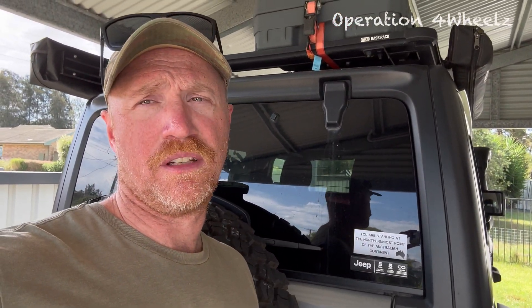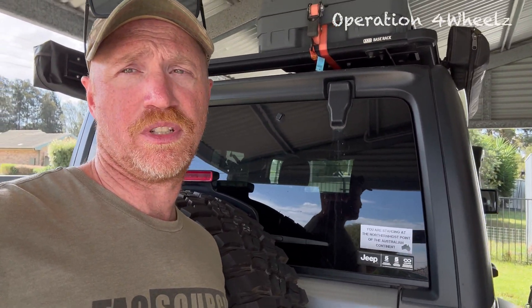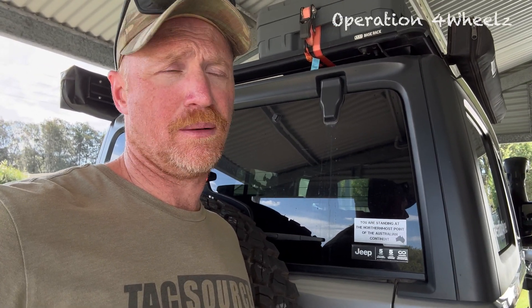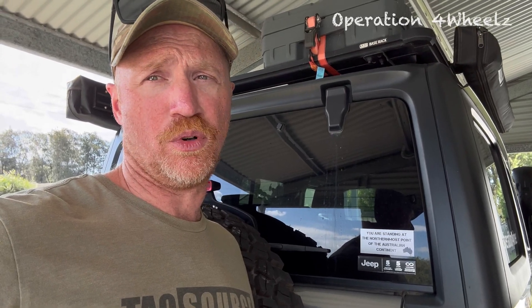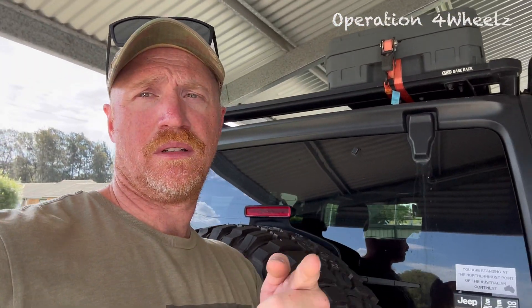Just to clarify, this doesn't include other types of what people call smart alternators — like temperature-sensitivity alternators and things like that. This is a genuine smart alternator, kind of like the smartphone of alternators. If you're wondering why cars these days have smart alternators, it's actually a fuel-saving thing. As long as the alternator is operating and providing voltage to the battery, it's going to use more fuel. So the less it works, the more fuel you save.